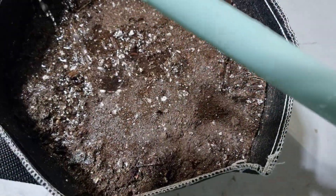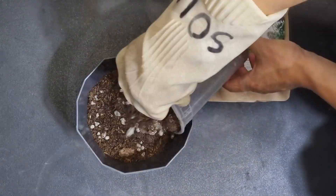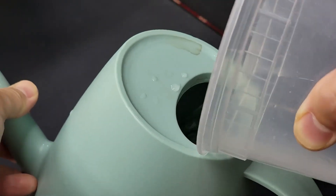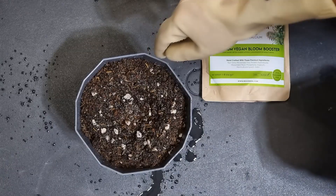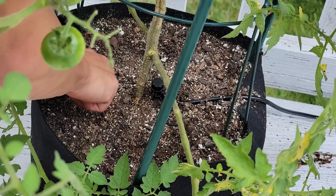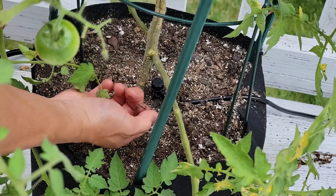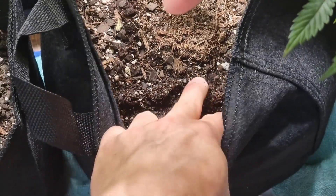If you're unsure about how much to feed, take the volume of the soil in your pot and multiply it by 0.08 — that seems to be the number I'm comfortable with. Don't feed again until the soil is dry. To know when it's dry, take your finger and push it into the soil about an inch deep. If soil is sticking to your fingertip, it's still too wet — wait another day and check again.